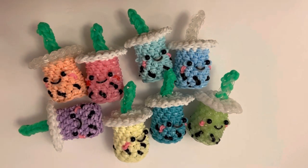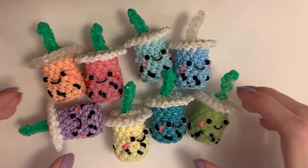Hey, so it's Aiden, and today I'm going to be showing you how to make these Lumi Gurumi Bobas, which are designed by me.